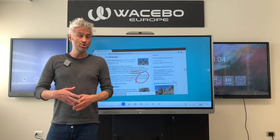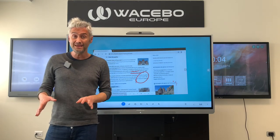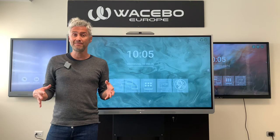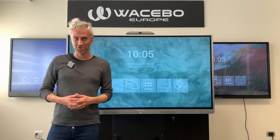If you want to discover more about our WTouch, all you have to do is click on the link above. Don't forget to subscribe to our YouTube channel and hit the bell to get all our notifications. Bye for now.